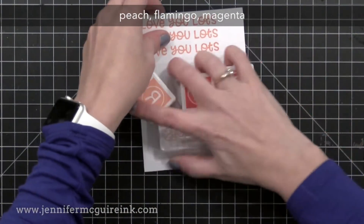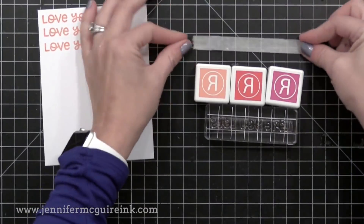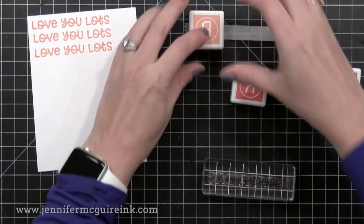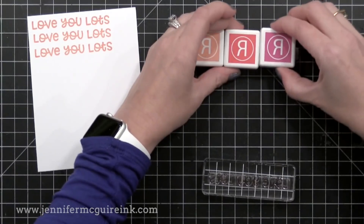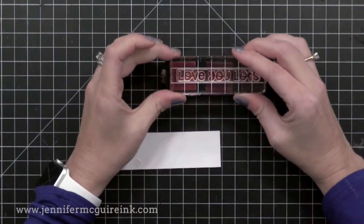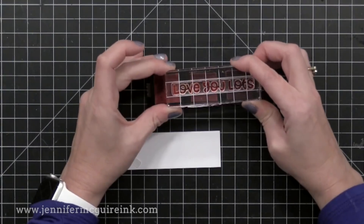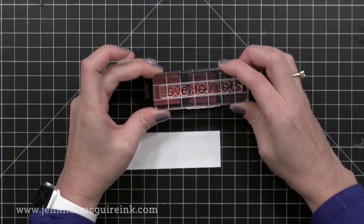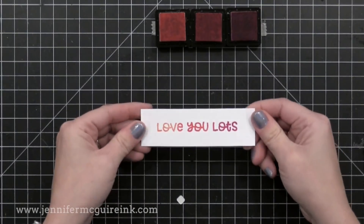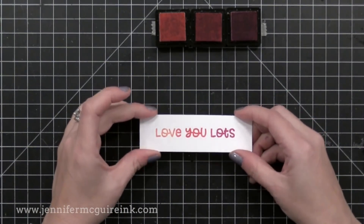I wanted to show you a fun technique that's easy to do with ink cubes but not so easy with full ink pads. I have a piece of tape here — any tape would work — sticky side up, and I'm placing three ink cubes right up against each other onto it. I'm going to create my own ombre or blended color ink pad this way. Now I'm going to take my stamp and ink it up with these ink pads. Notice there is a gap between the colors, so you want to make sure you cha-cha-cha back and forth, going side to side to make sure all of the stamp is covered with ink and to help blend the colors between. Check your stamp first to make sure you have complete ink coverage, because there's a better chance you might have missed a spot with ink cubes than with full ink pads.